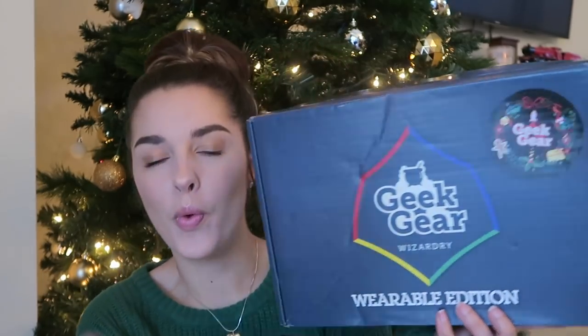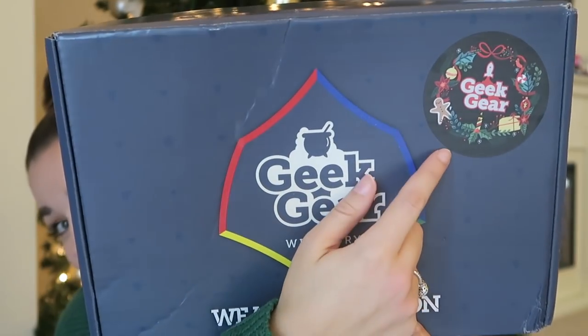Hello everybody and welcome back to my channel. Today's video is going to be the Geek Gear Wizardry wearable unboxing, but this is the festive Christmas edition, which I am so excited about.